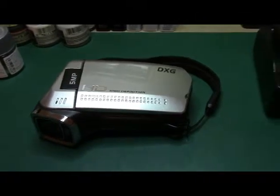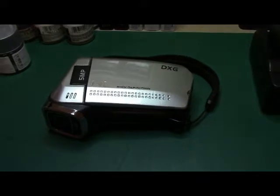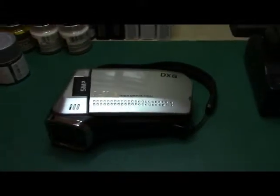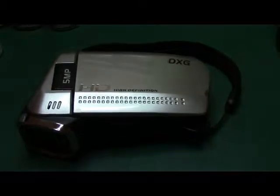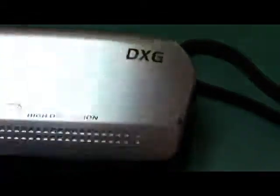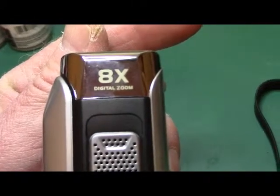I figured I'd share this with everybody on my new camcorder — everybody have a good day. All right everybody, back on my camcorder. Here's my old one — I'm filming this now with my new camcorder. I'm going to zoom in a little bit. This one's a DXG, 5 megapixel high def — nothing fantastic, but this is what I've been using with my model builds. It's got 8 times digital zoom.